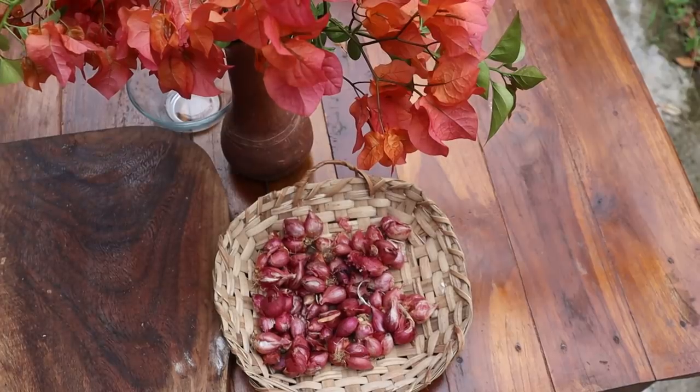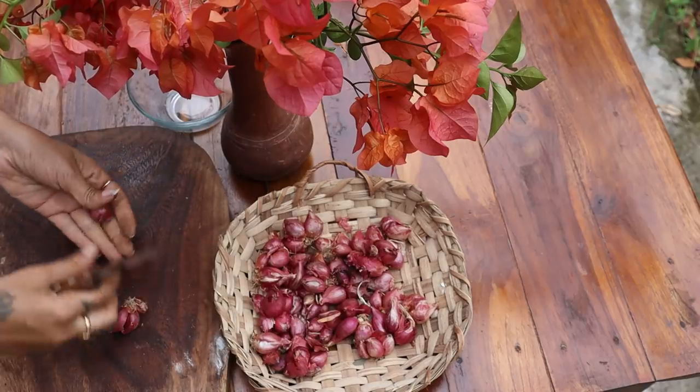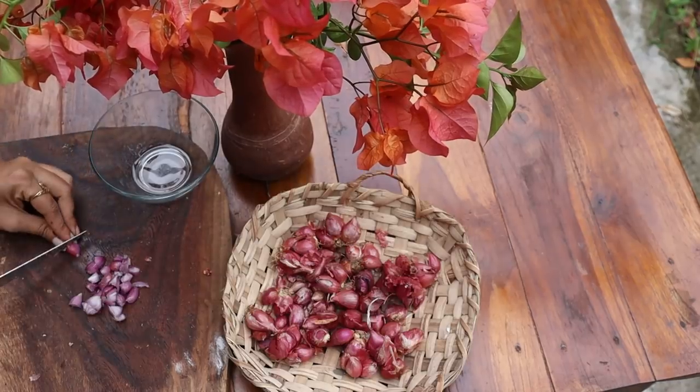My second method is preparing onion hair oil. This is useful if you can't prepare fresh onion juice every time — you can prepare onion hair oil and keep it for five to six months. Here I'm using 150 grams of small onion; you can use big onion too. Peel off the skin and chop into small pieces.